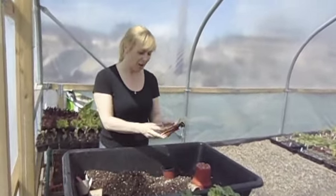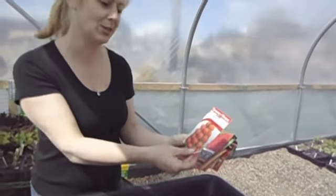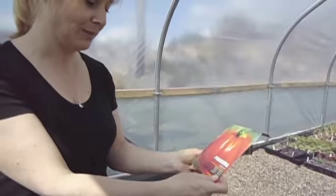You can tell there are many, many different types of tomatoes. You get your ordinary ones — these are called Alicante. You get some lovely big juicy plum types, and huge big beef steaky types.